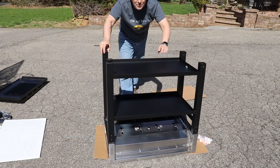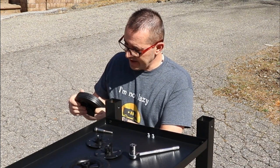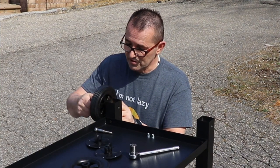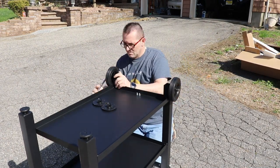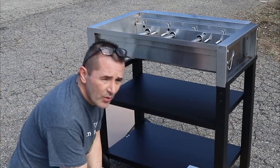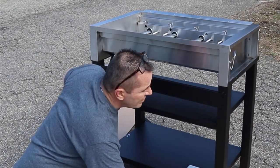Both shelves are on. Before I turn it over, I want to put the wheels on. There are two wheels at the end where the propane goes and they're not plastic — they're hard rubber, real nice. They simply go on with a bolt and it's already threaded so you just thread it on. I've turned it over — this is the back — and they also give you a cross brace that attaches here with four bolts and four washers.